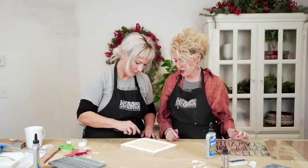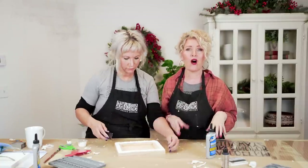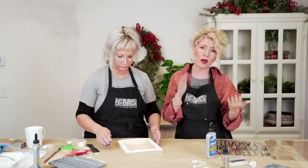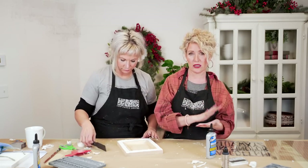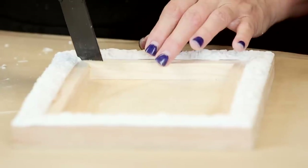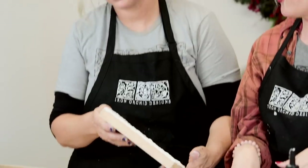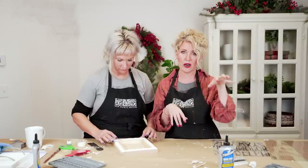If you want to see in detail all about how to use our molds — what it looks like to backfill, what it looks like to let it dry all the way as opposed to painting it wet — all of those things are covered in our mold basics video. Make sure to catch that on our YouTube channel. You can also find it on our website under products.